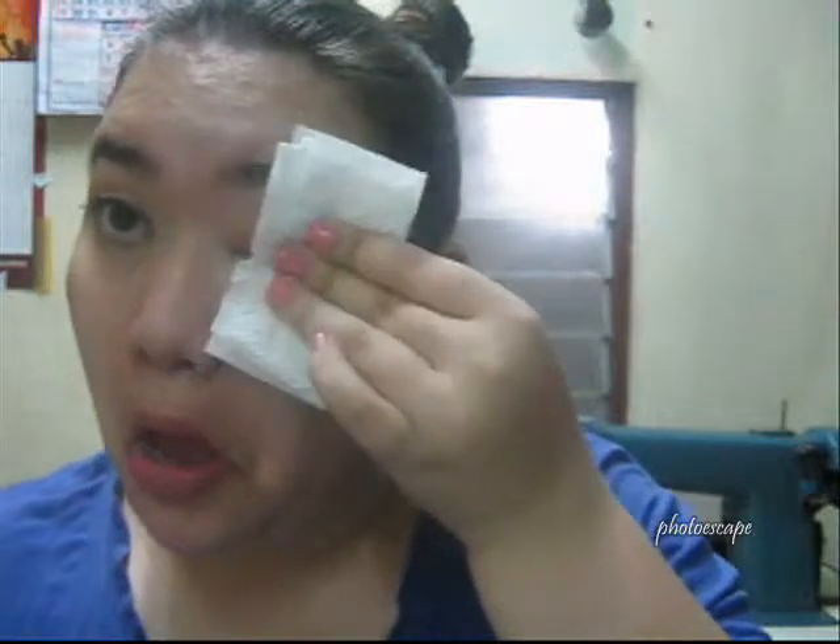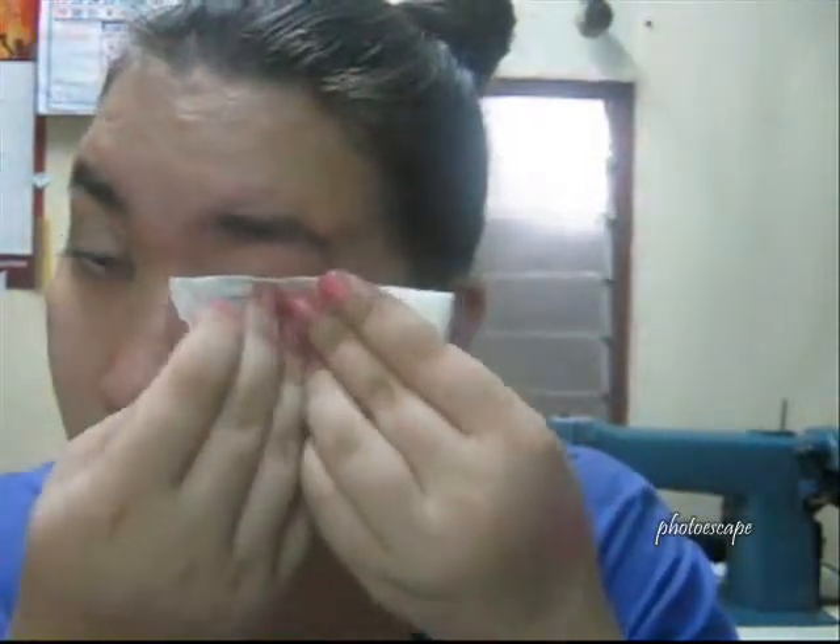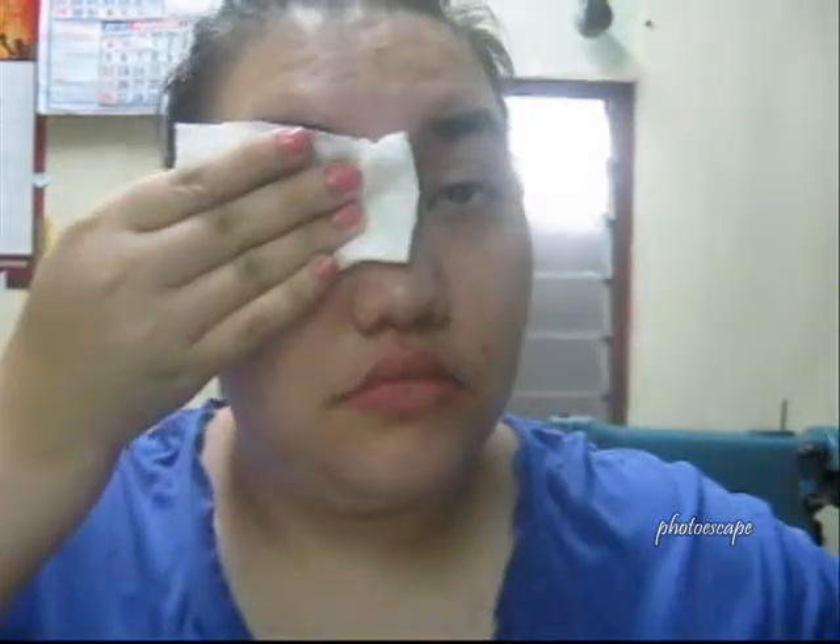It actually works pretty well. And you have to be careful when you're wiping it off, since the skin around our eyes is very gentle. Moving on, let's go to the other eye — I'm gonna use the other side, put it on my eye, and wipe it off.